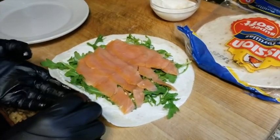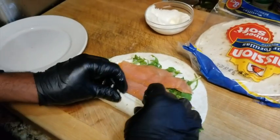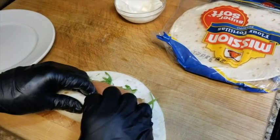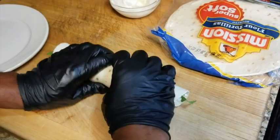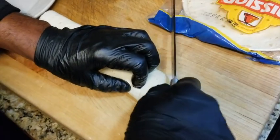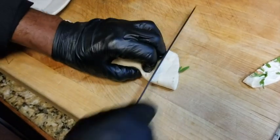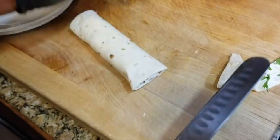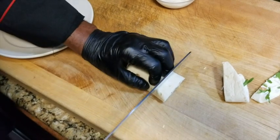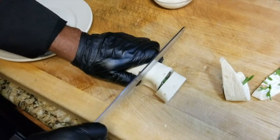So now what we're going to do is we're going to roll this bad boy. There we go — simple and plain. We're going to hit that sucker right there. Now, like I said, this is appetizer style, so we're going to make some pinwheels. I was going to get a little gourmet with it, but we're going to make some pinwheels.